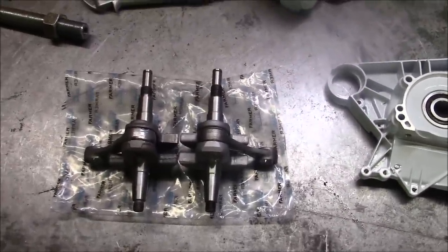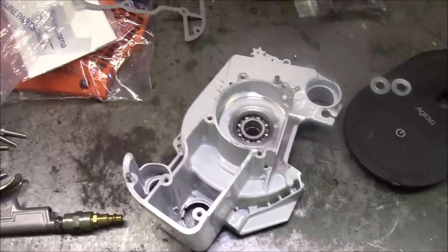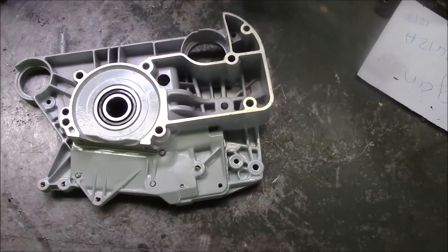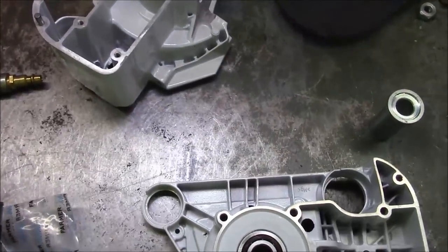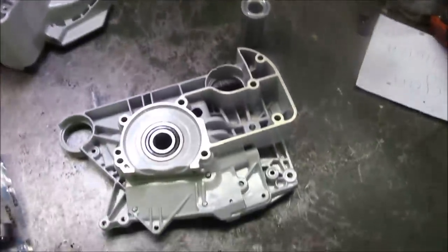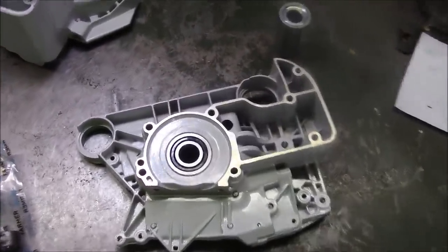That morphed into building complete saws, which was a joke at first for me, and then it turned into something more serious as a lot of people got involved. Now where I've gone with it is I've got my own personal saws that I've used and they've worked quite well. My first big bore is probably the most reliable of the aftermarket saws I've built to this point, and it worked quite well — I still use it from time to time.